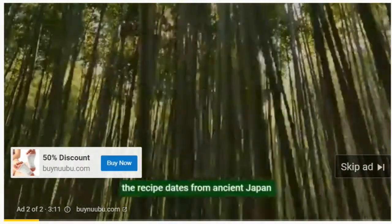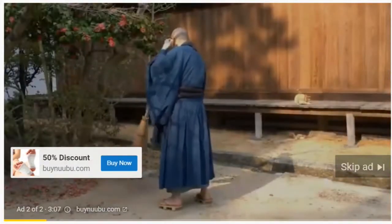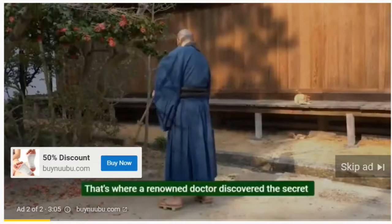The recipe dates from ancient Japan, where it was made by Japanese monks. That's where a renowned doctor discovered the secret.